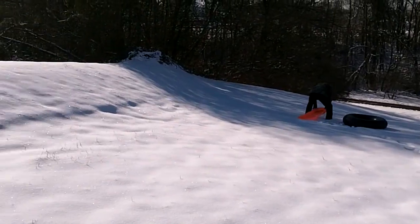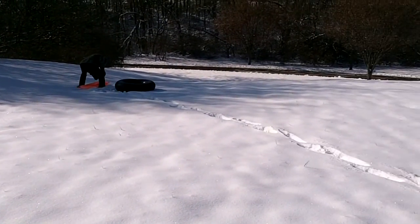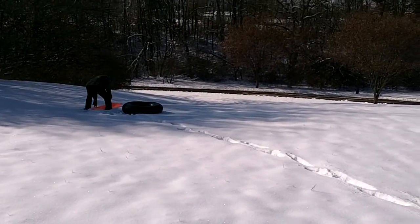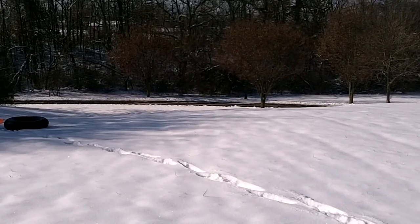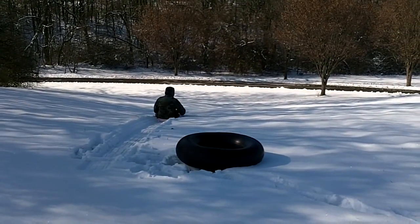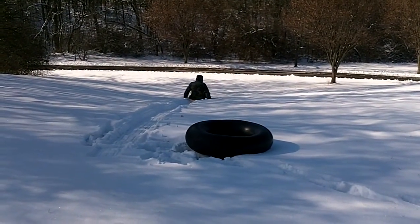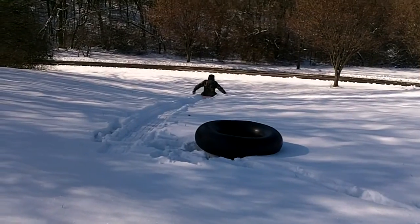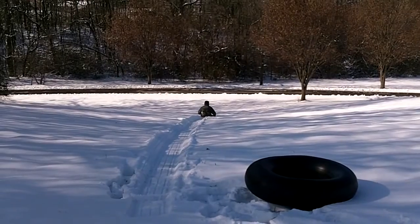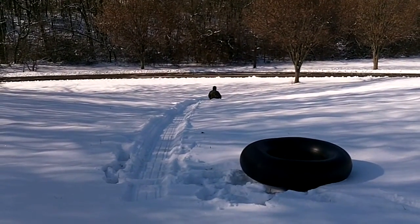Nobody's even been over here yet. Usually we start at this little hill when it's getting packed down, but it's still pretty powdery so we'll probably have to make a path. He's going to try smooshing down a path where we can go. Ever since he got me my tube, I used that instead of the sled. Once we get a good flattened down spot, it's a pretty good sledding hill.